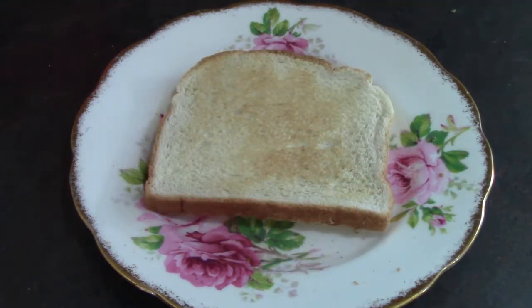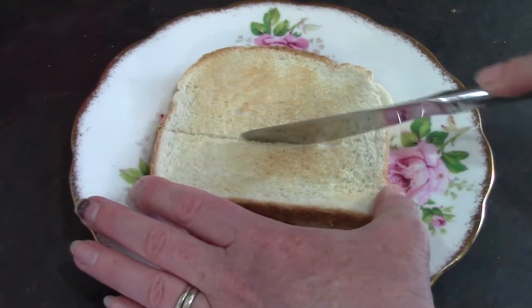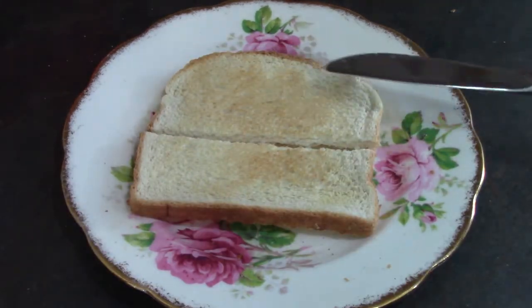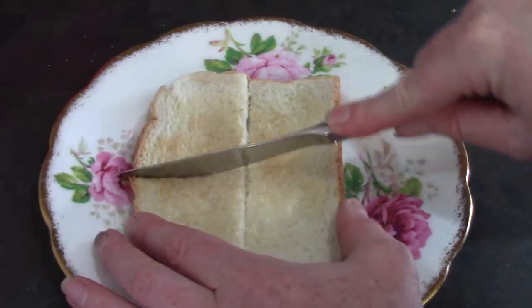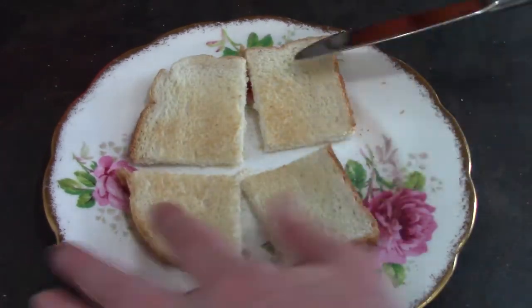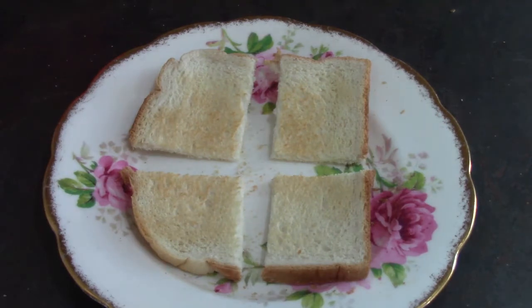What if instead of dividing my toast in half I divided it into quarters or into fourths? I would start off by cutting my toast in half, and now I have one piece of toast but it's divided into two parts, and then I could divide it again. When we divide toast into quarters we break it into four equal parts.